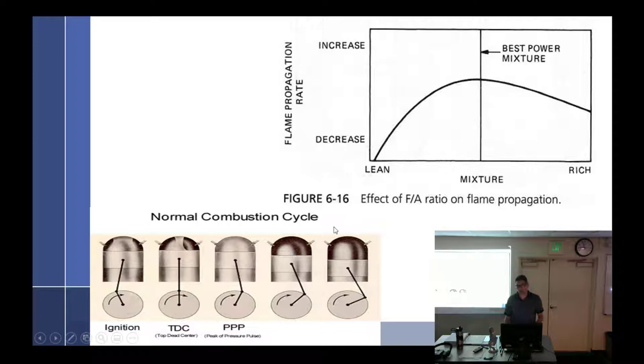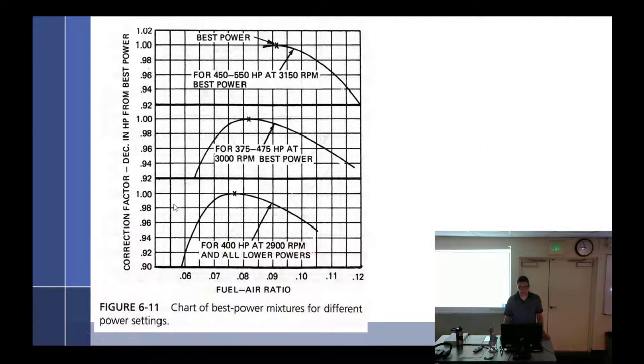When we mess with flame propagation — I use this more with the spark plug because it makes more sense. If you decrease the flame propagation, your EGT is going to go up because it's still burning when the exhaust valve opens. If you speed it up, EGT goes down because it's all burned by the time the valve opens.